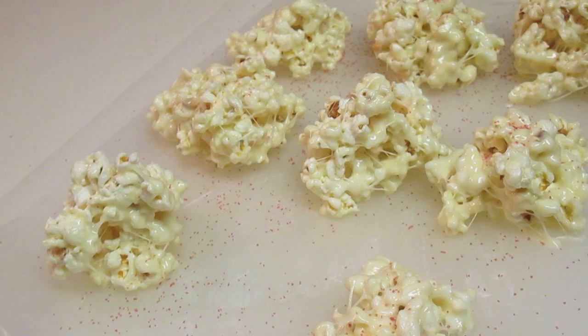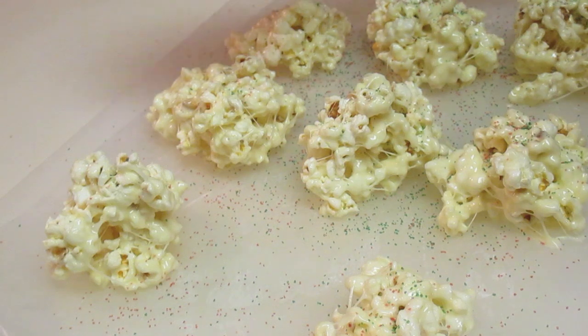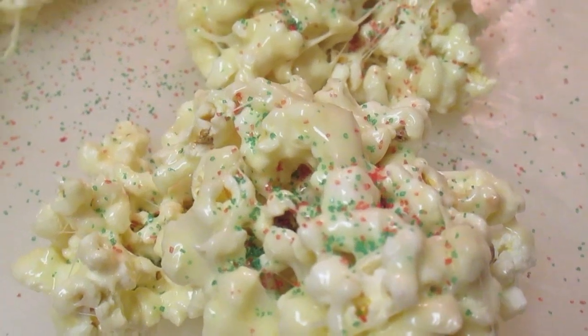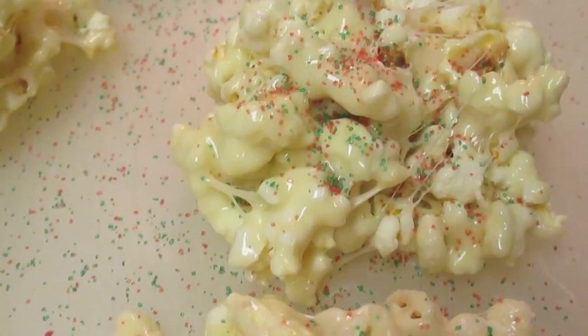So now I'm going to sprinkle some colored sugar. I'm going to stick with my Christmas colors, which are green and red. Some people like just red, some like just green, some like silver and gold — I'm going to use green and red. And that is a close-up of our reindeer corn.